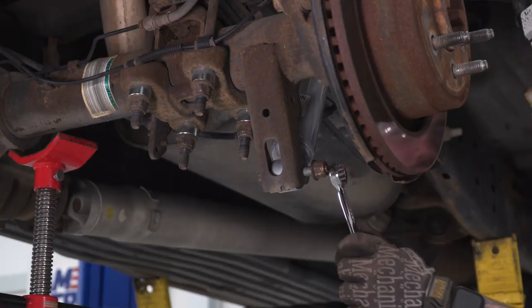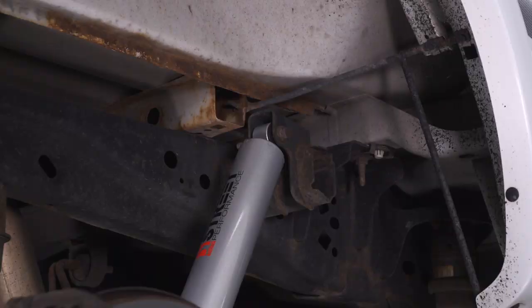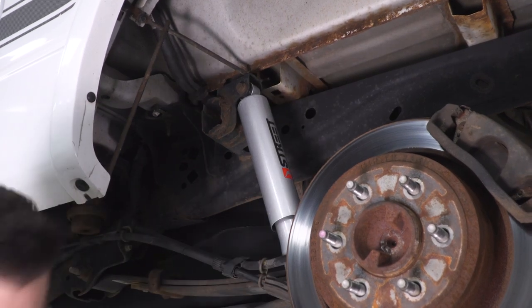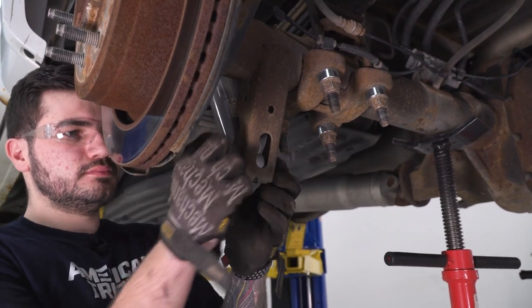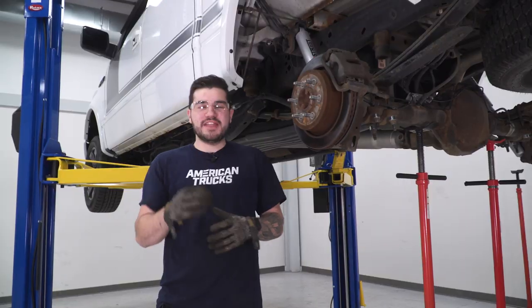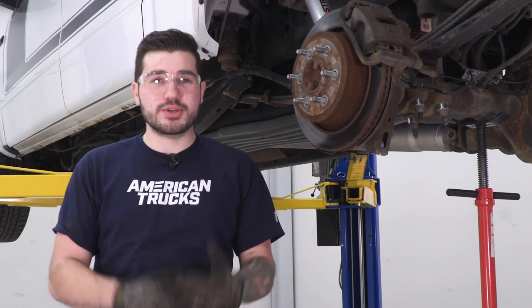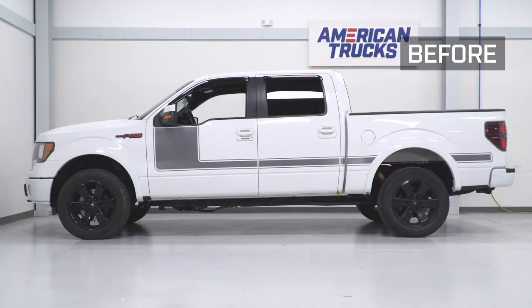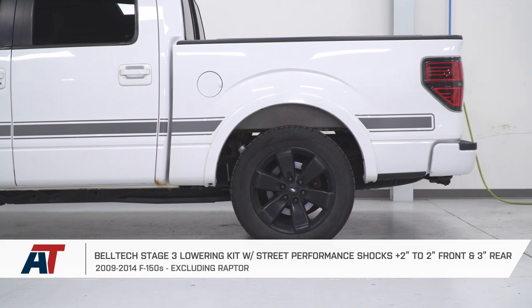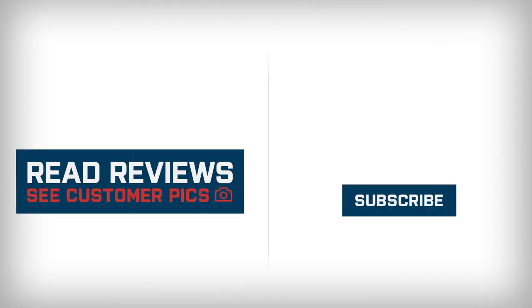Make sure you're going back and researching your torque specs for your specific vehicle like you did for the front. Torque down your wheels, go for a road test, make sure everything settles properly, and you're good to go. That wraps up the review and install for the Belltech Stage 3 Lowering Kit with the plus 2, minus 2 front and minus 3 rear, available for your 09 to 14 F-150 excluding the Raptor. You can get yours at americantrucks.com.